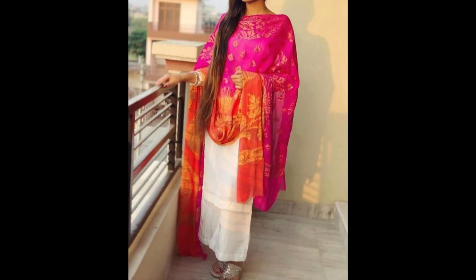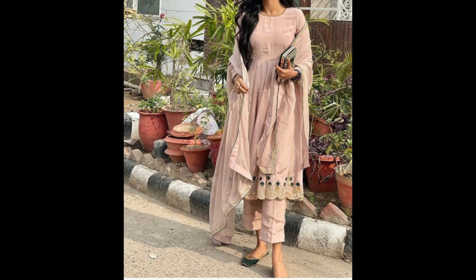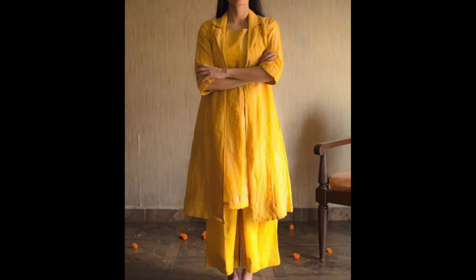These are mostly flared and loose plazo suits which you can wear in the summer season. In summer season, flared and loose garments are very good to wear because they are airy and you can easily breathe.